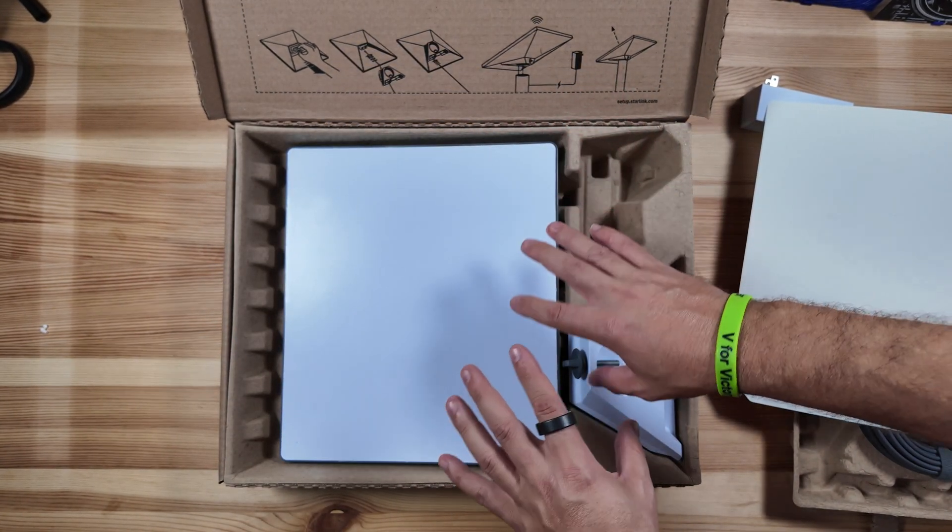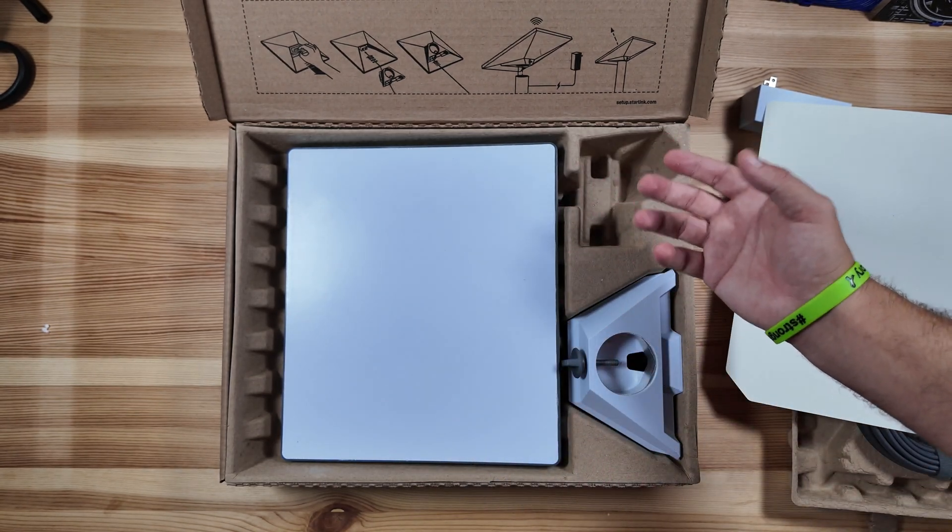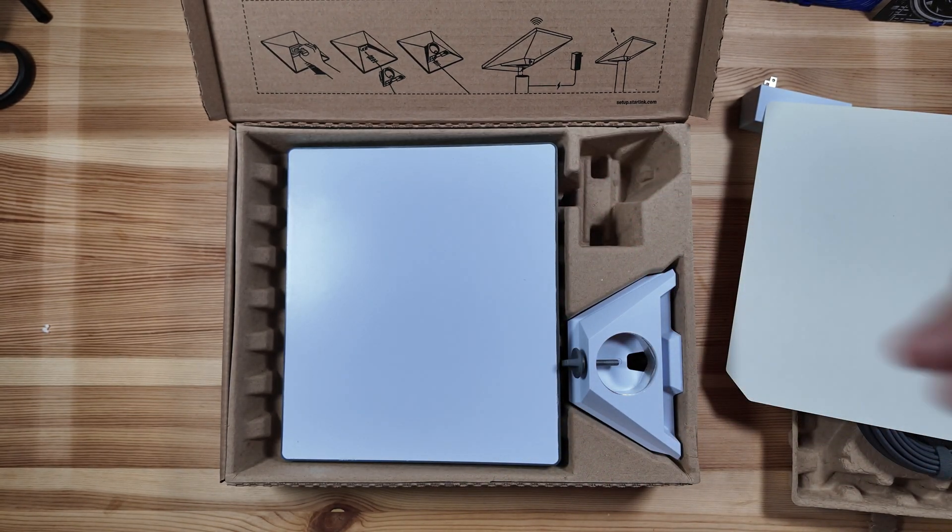I'm going to go ahead and get this all set up now. The unboxing experience is pretty simple — I'll run this outside and we'll be right back.